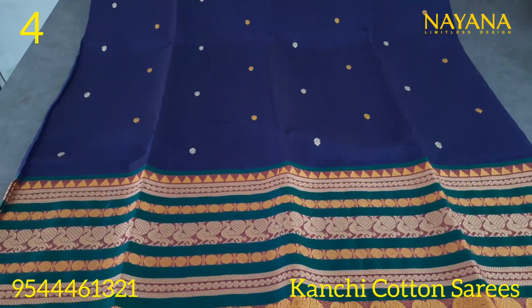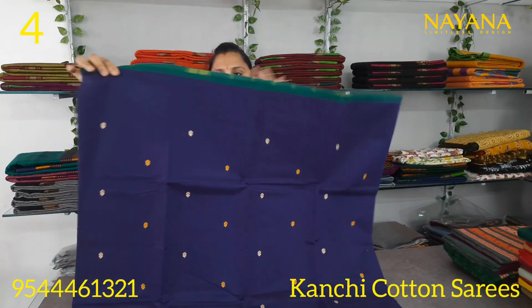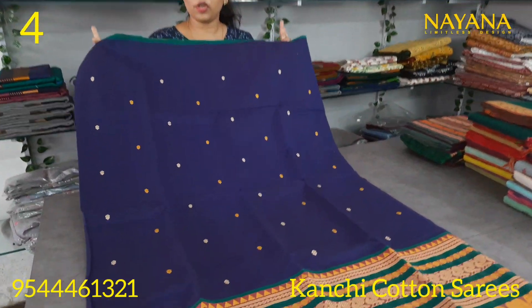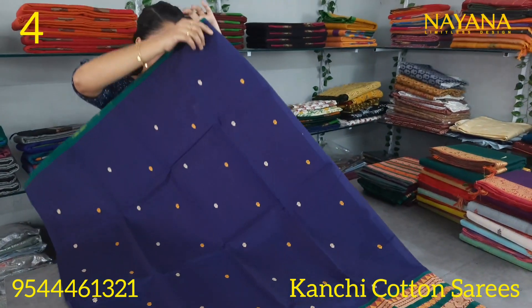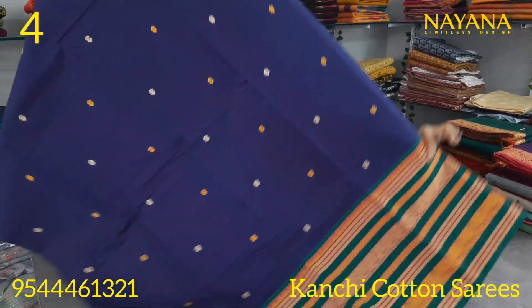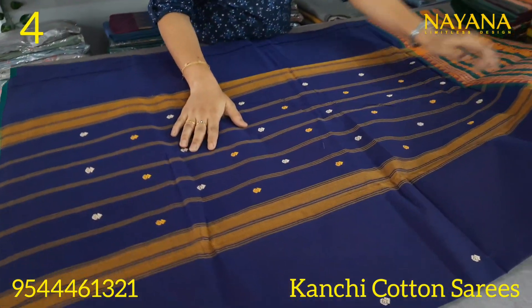The next shade is a royal blue color. It has a small border with a green color combination and a yellow-white border. It also features a black border with a golden border. In the upper portion, it has a black border in the same pattern.